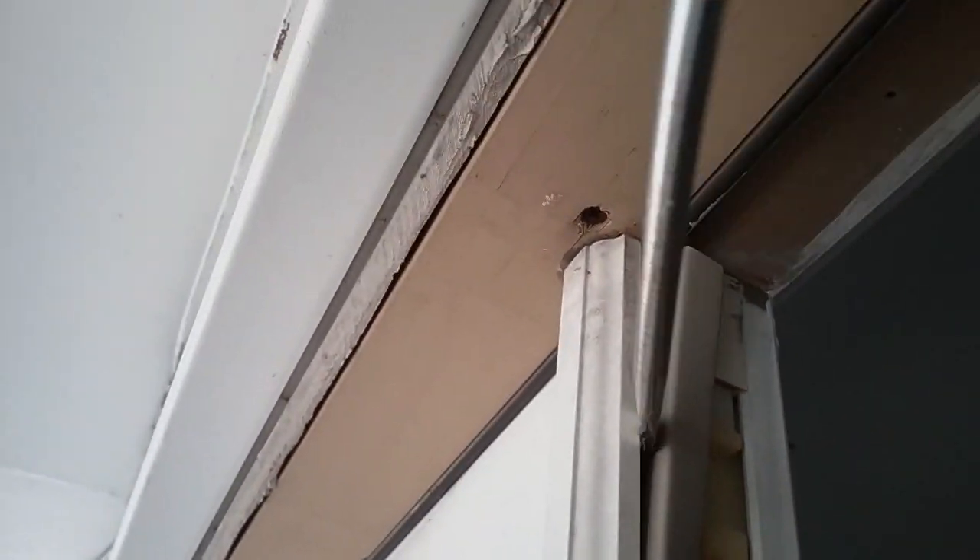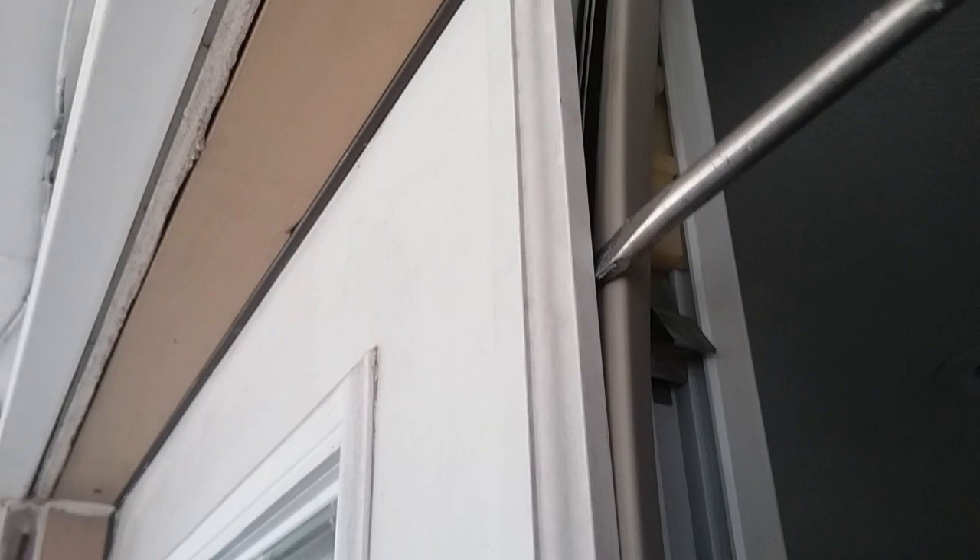There you go — got the old weather stripping out on that corner. Now I'm putting the new one in, which is a little thinner. Let's go ahead and pull this new one I just put in out. Just give it a little pry — there we go, see it coming out. Just go down through there prying it out.